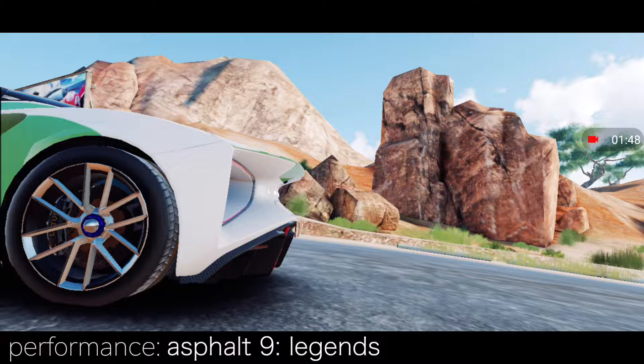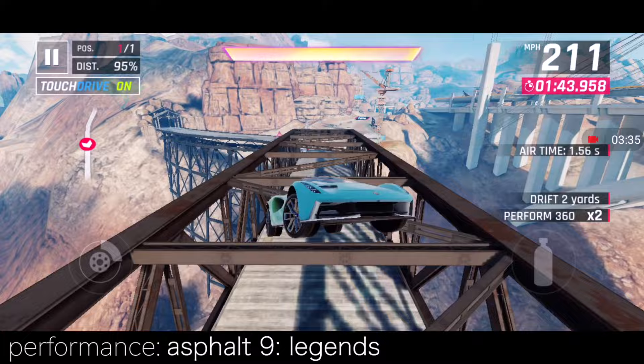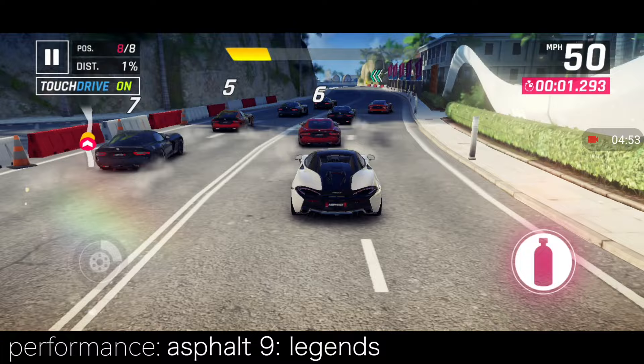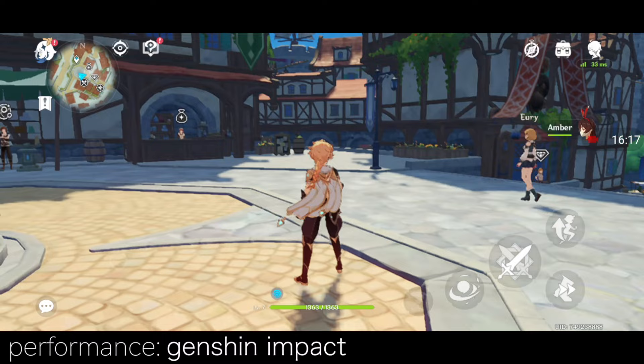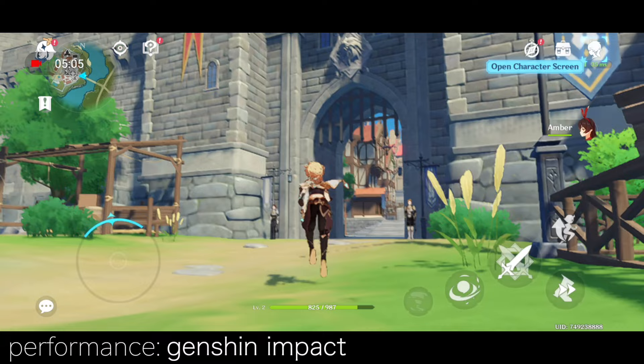I tried some gameplay — Asphalt 9 Legends in default quality runs pretty smooth up to 60fps with not many lags, though the amount of graphical detail is reduced. Changing to high quality makes details and shades visibly better, however the frame rate is significantly reduced and the game gets a bit choppy. Genshin Impact will run on low graphics settings — it doesn't look very bad, but it's low resolution with ugly dithering. I can almost see every pixel, which might not satisfy passionate Genshin Impact gamers.